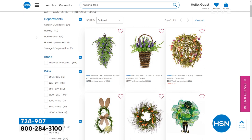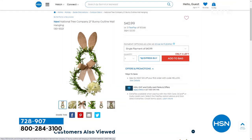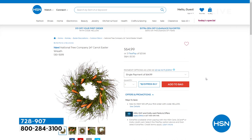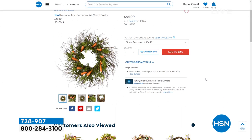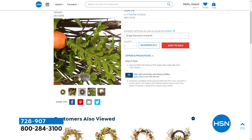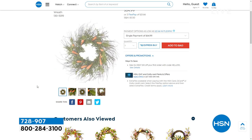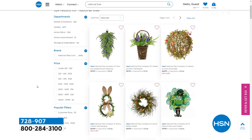Search National Tree on hsn.com. It's one of our brands here that you may not be familiar with. Take a look at all of these great indoor decor, maybe some outdoor decor — it's all that kind of floral green-based looks that are perfect for springtime, perfect for right now. We're spotlighting here, not only in our Sunday Garden Spot, some of the brands you might not know that might be perfect for springtime. Search National Tree over at hsn.com.